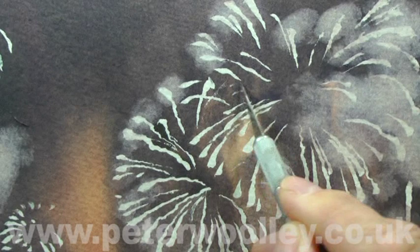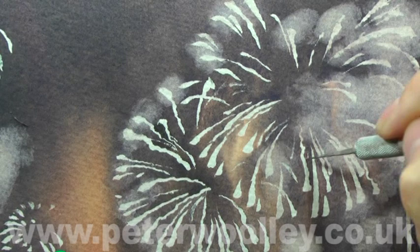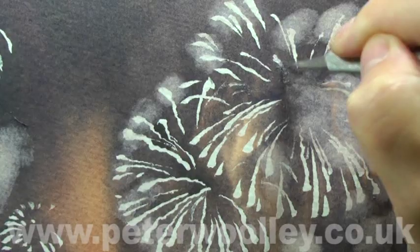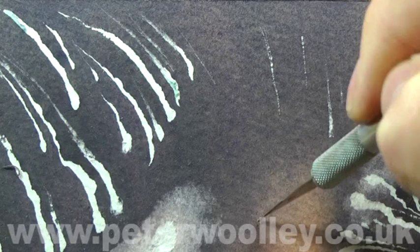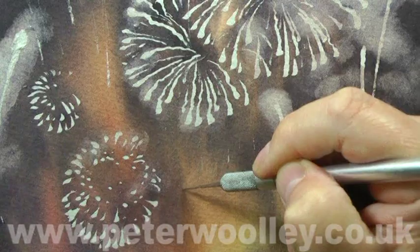At this point, I'm going to use another method of creating fine highlights. This time, I'm scratching out with the blade of a craft knife. Care should be taken not to damage the surface of the paper too much, or indeed to whip off a couple of finger ends. Highlights should vary in length and position, and too many repetitive patterns should be avoided at all cost. I'm using it to scratch out tiny sparks of burnt-out rockets as they plummet to the earth like golden rain.